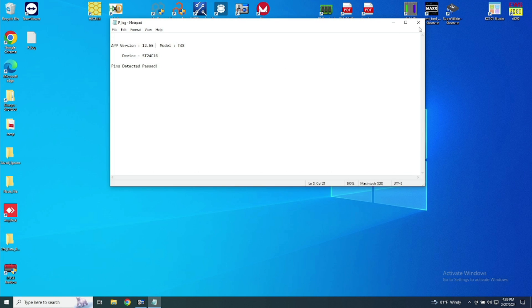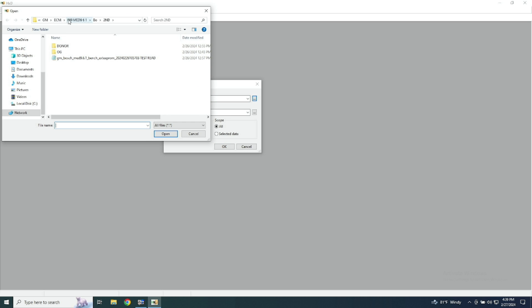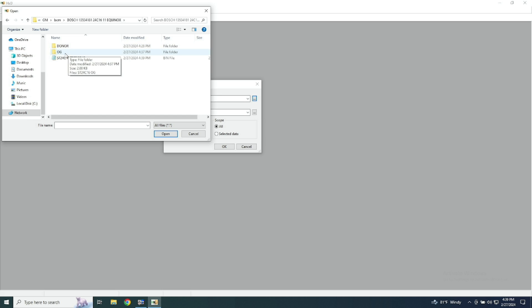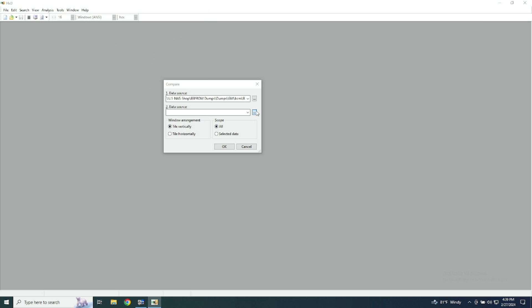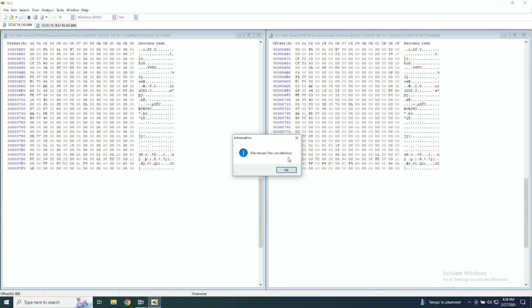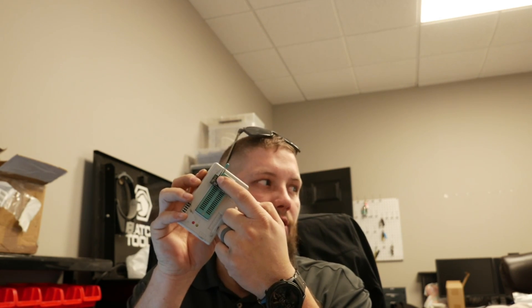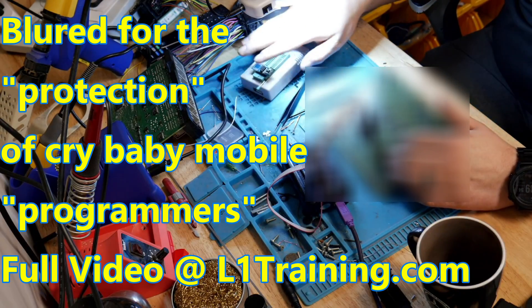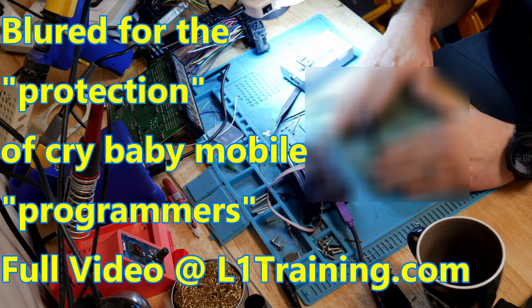I guess you guys probably know what happens from this point forward. Open up HXD, go to analysis, data comparison, compare. Top one — going back to the GM BCM folder. Go to OG, put the OG in there, put our test read in here, and we're hoping for 'chosen files are identical.' Cool. So what I read from the chip I pulled off of the original, and what I read after I wrote that file from the original to the donor BCM, are the same.